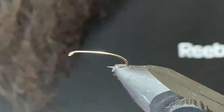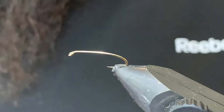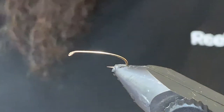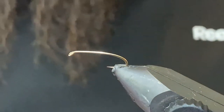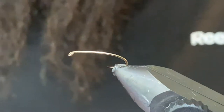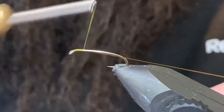Good day folks, back to another tying video. I'm going to tie up a straggle-legged damsel for you. This is a super effective pattern and fairly simple tie as well, so we'll go ahead and get started. I've got a size 14 curved nymph hook in the vise and I'm tying with 70 denier tying thread.